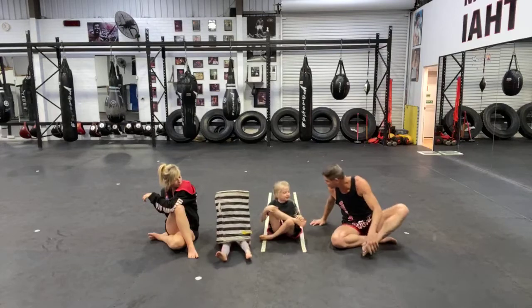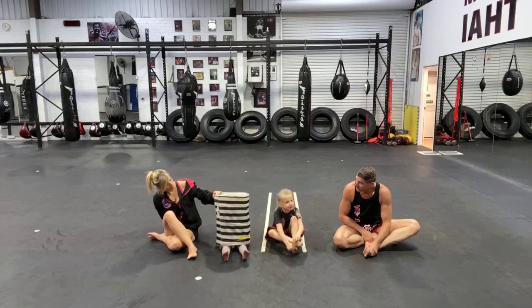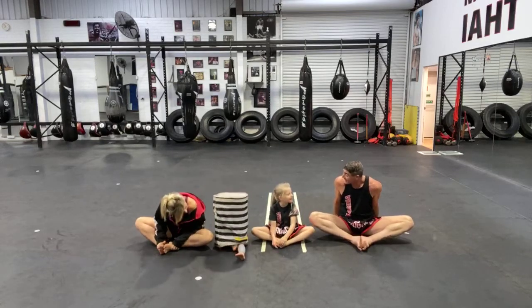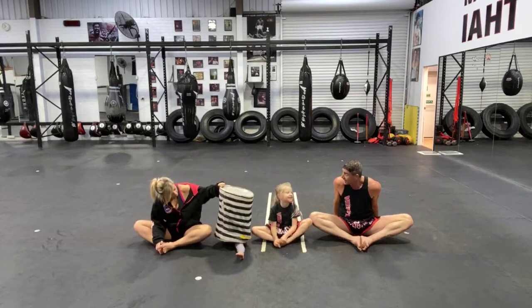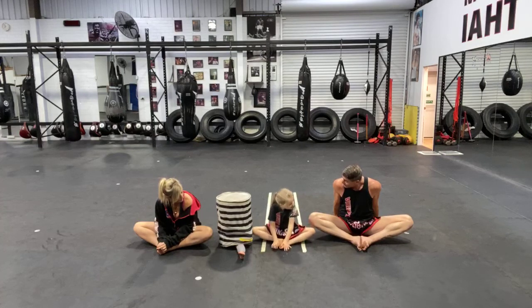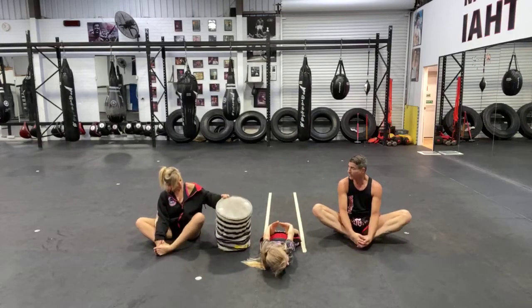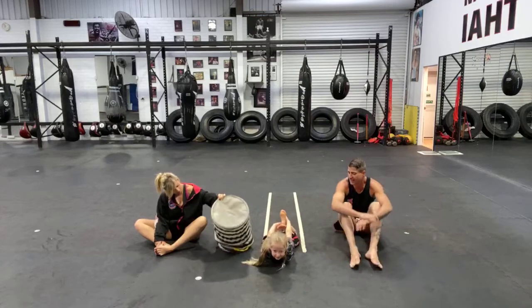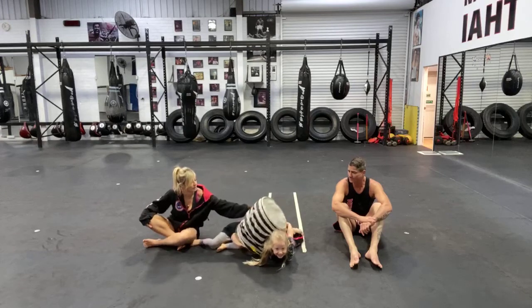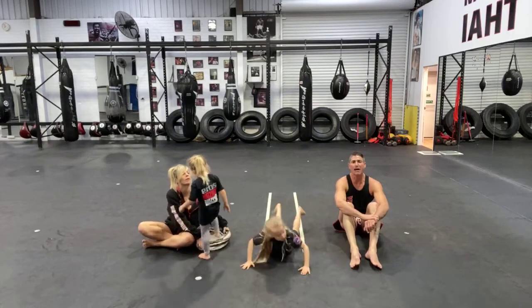Alissa is going to choose a stretch for us — butterfly stretch is what we're going to do. Okay, standing up and balanced thigh stretch.